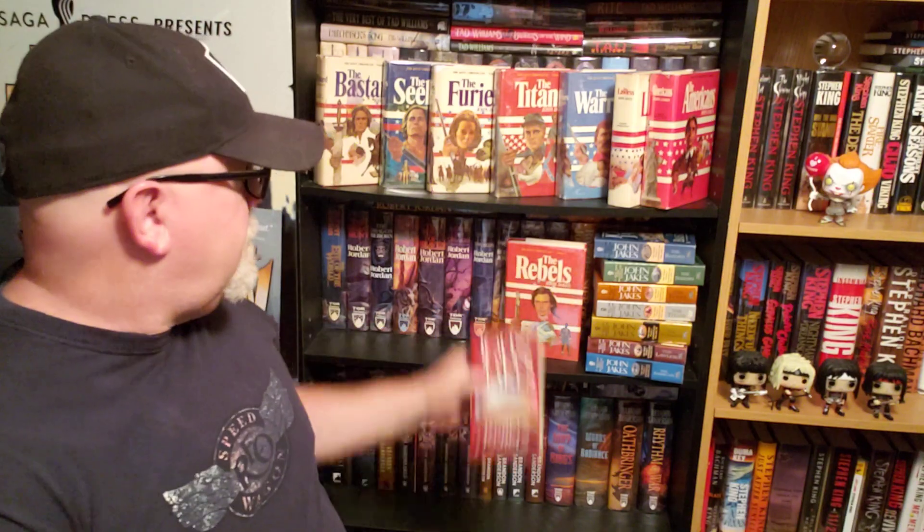Today I'm going to be reviewing The Rebels by John Jakes. This book is book number two in the Kent Family Chronicles and it came out in 1975. Let's talk about the covers first, then the series as a whole, and then we'll get into the book review.